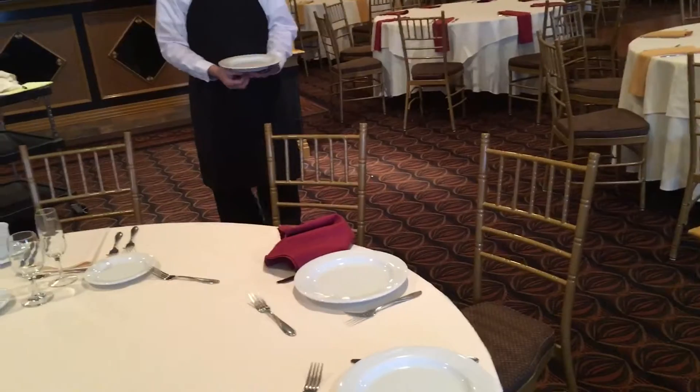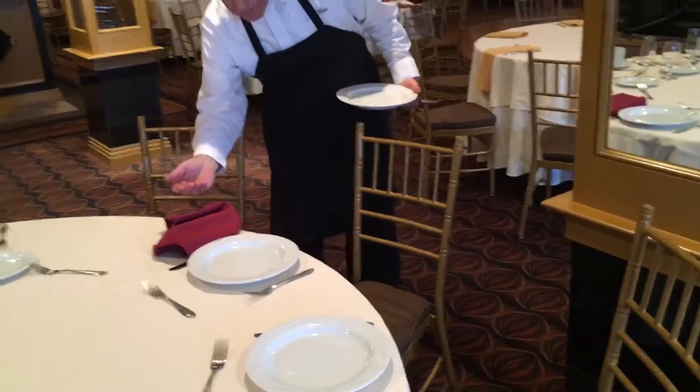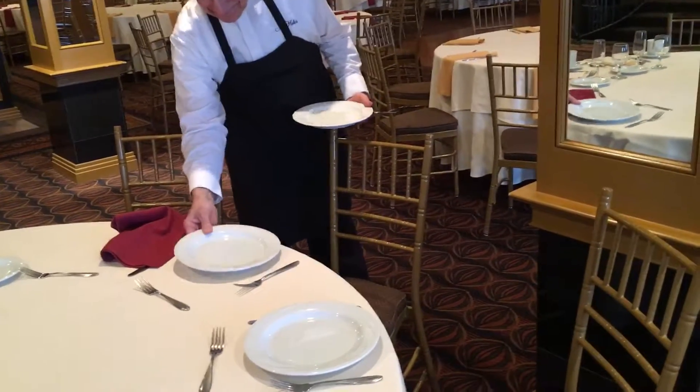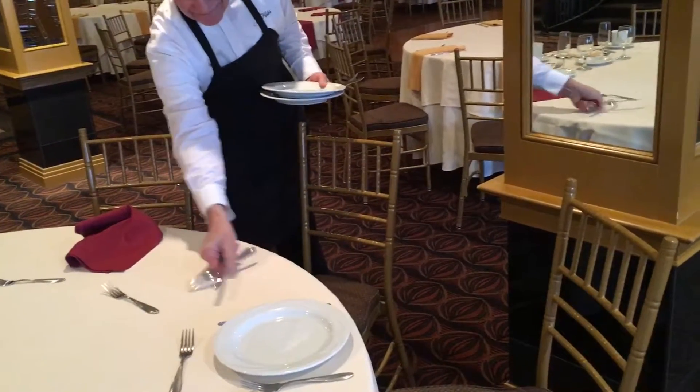Notice he is leaving the napkin there for the cake service, as well as that top fork. He stacks the next plate on top of the other one behind the guest, and then picks up the knife and fork.